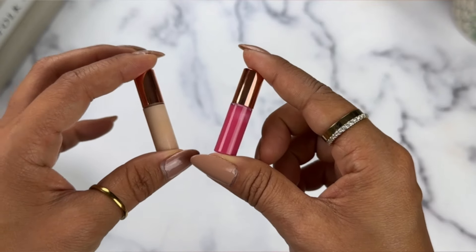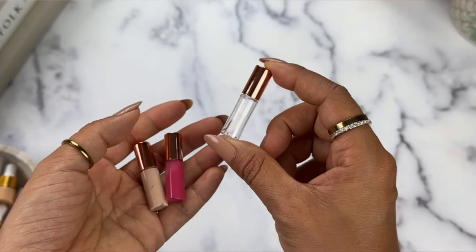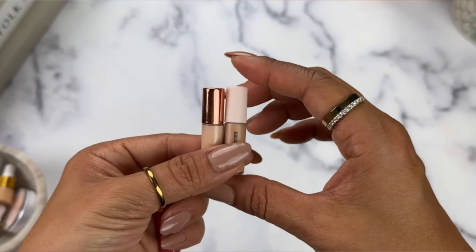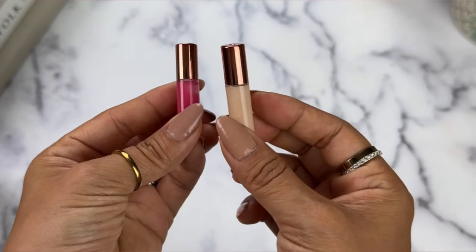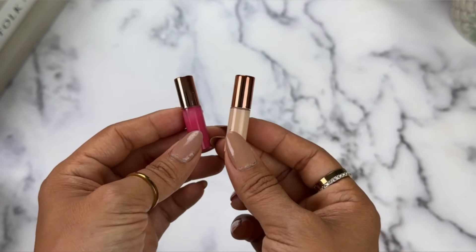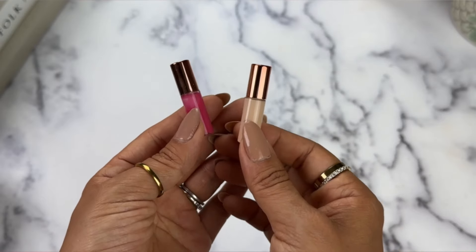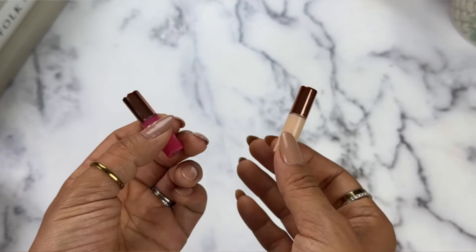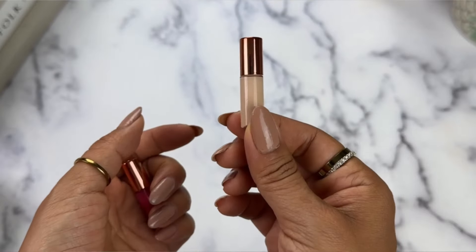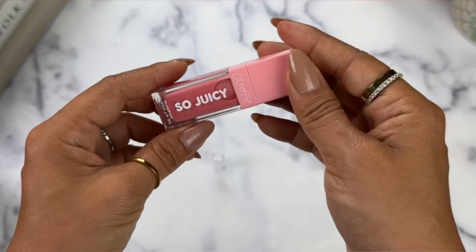Let's start with these cute lip gloss and concealer cases. They come in a little empty canister with a doe-foot applicator on the inside — the same size as my super tiny Laura Mercier concealer. I got these cases, as well as all the others I'll show today, off Amazon — I'll link everything below. They came in a pack of 20 to 25. The main drawback is that Amazon won't sell just one; you have to buy in bulk.